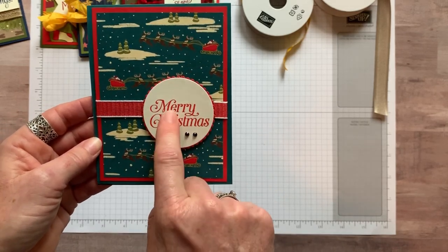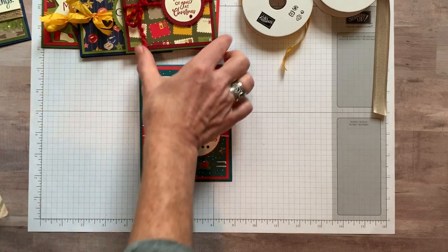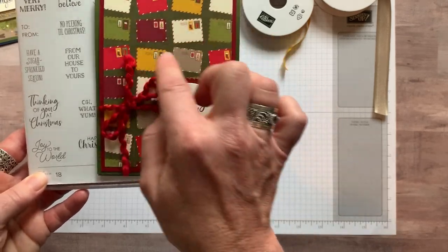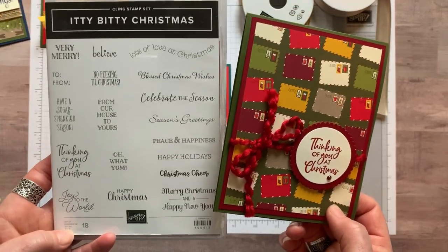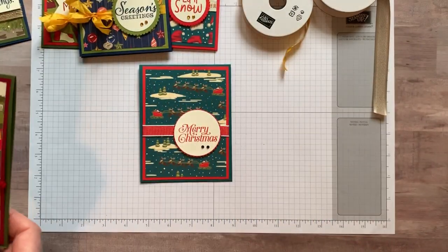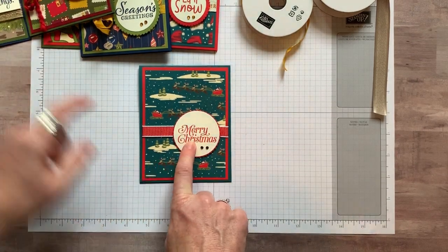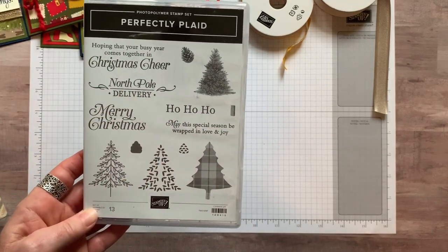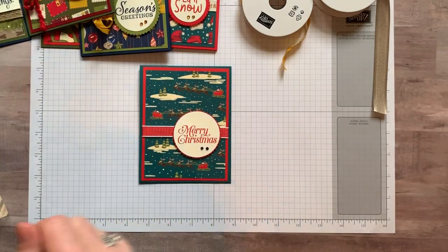For this card I used the Thinking of You at Christmas sentiment — I thought about letters and postcards. That's from the Itty Bitty Christmas stamp set. And then Merry Christmas in Poppy Parade ink is from our Perfectly Plaid stamp set — another great one. You could use many of these sentiments on these cards. I kind of went for big, bold sentiments rather than super wordy ones because I really wanted the focus to be on the paper.